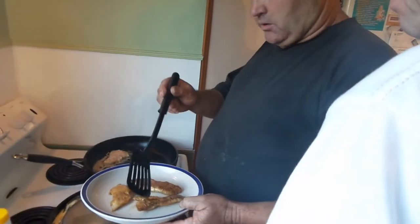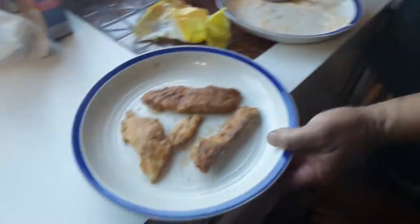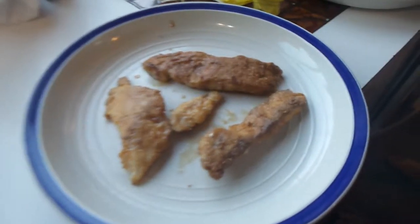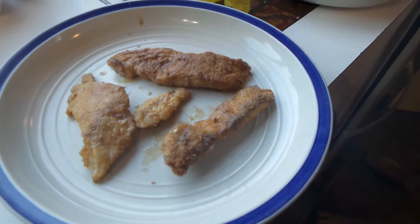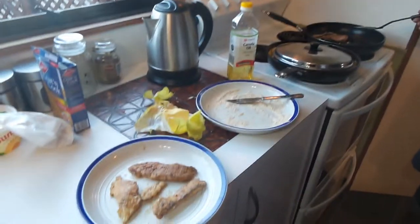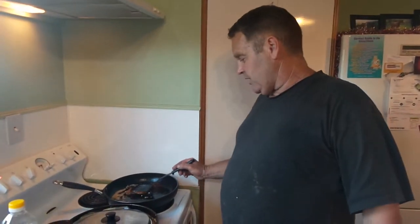So what we're going to do there — when you take it out of there, always leave your fish to settle for a couple of minutes. Otherwise you won't taste a lot, it's just too damn hot. So as you can see, those ones are cooked, this one is only just turned over.